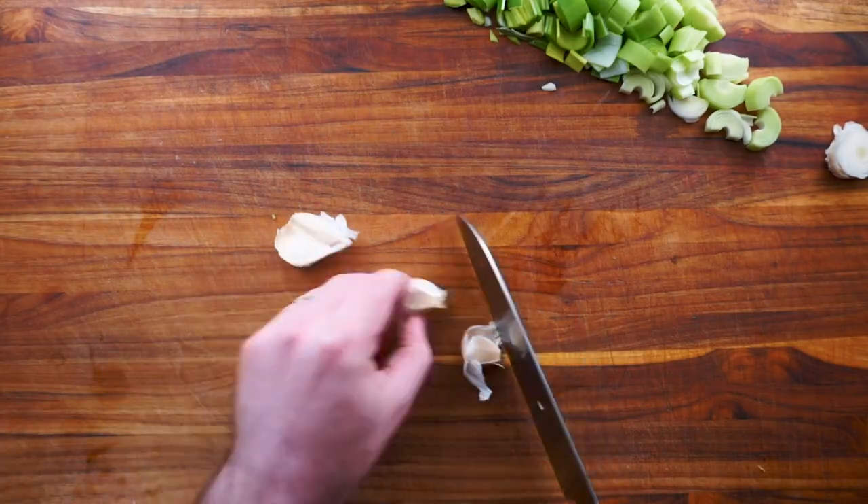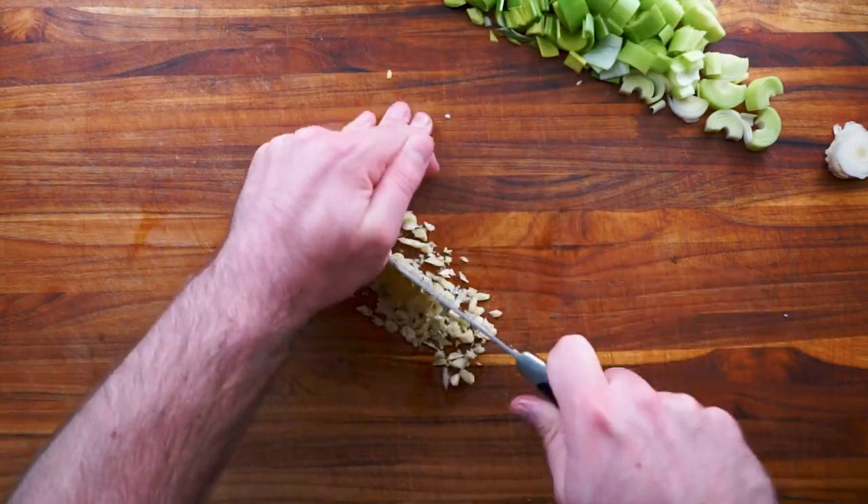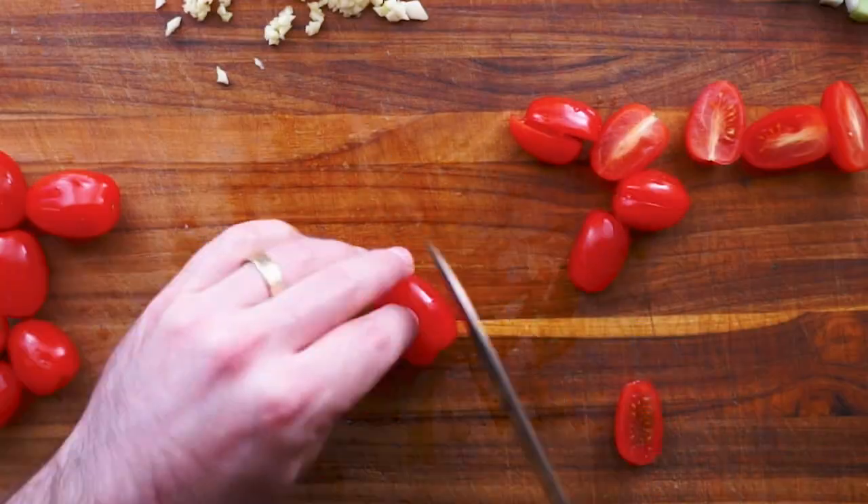To start, simply dice up some leeks, smash some garlic, and mince it finely. Grab a handful of cherry tomatoes and simply cut them in half.